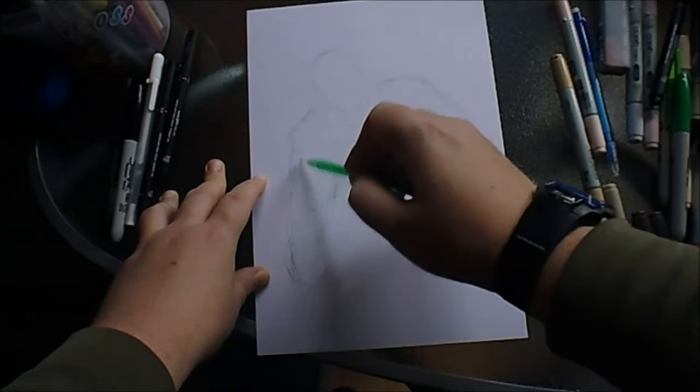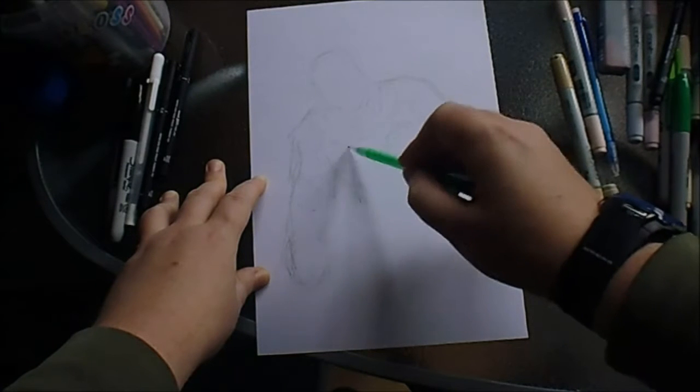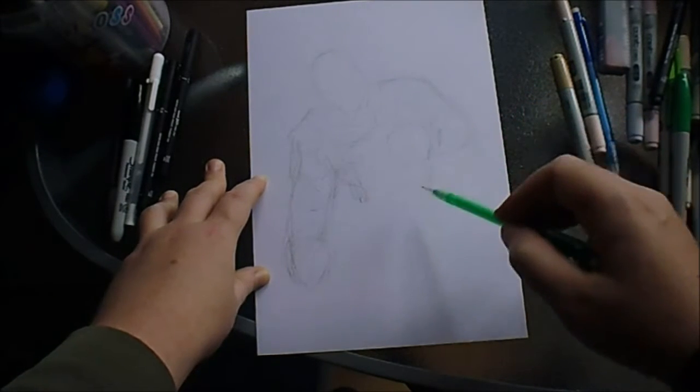I like the way the leather jacket is drawn, you know, with lots of black lines across it, which we'll get to later when I begin to ink this.